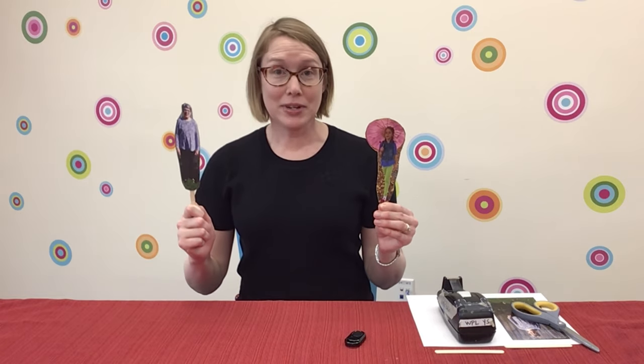Stick puppets! I love stick puppets. I think they're hilarious. I especially love stick puppets of my family and friends. If you don't believe me, you've got to try this. You can make stick puppets from common household items: thick paper, popsicle sticks, and tape. You can keep the stick puppets for yourself or send them away to your friends and family. I'll show you how.